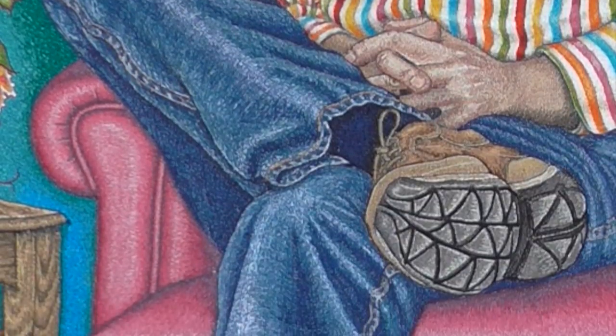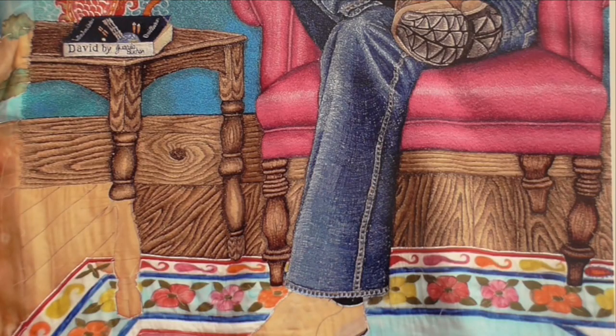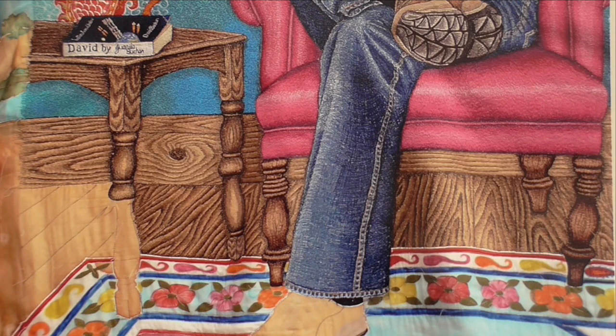The denim effect on the jeans is created exactly the same way as it was on the portrait of the girls. This is a detail of the jeans being worked — you can see where I'm criss-crossing different colour threads to create the effect of denim.